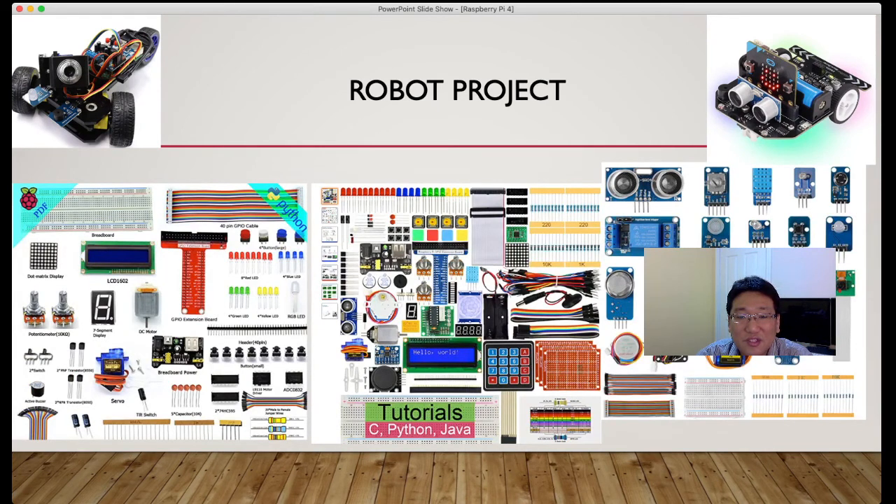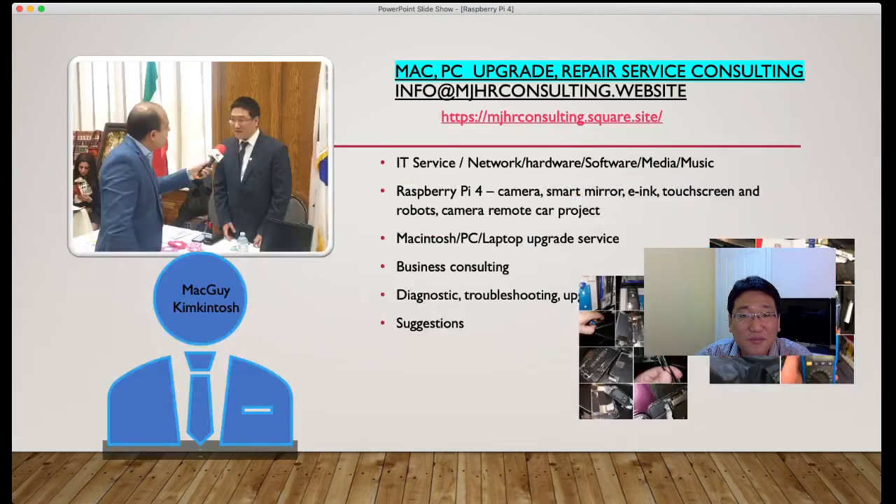I can do all three of these projects in detail in the next video, using Python, Java, and C language. You can also do RF modules, GPS modules, display modules, relay, and similar components. You can even make a robot with remote controllers — like a smart car. There are tons of modules available on eBay and Amazon, including DC motors, servo modules, potentiometers, LCD screens, and dot matrix displays — whatever you want to choose.